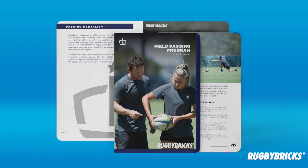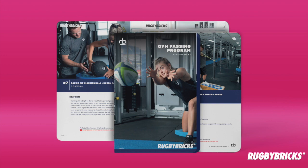Thanks for watching this Rugby Bricks video. Head to rugbybricks.com for more info on the passing and kicking development tools and also our full range of kicking tees, made and designed in New Zealand.